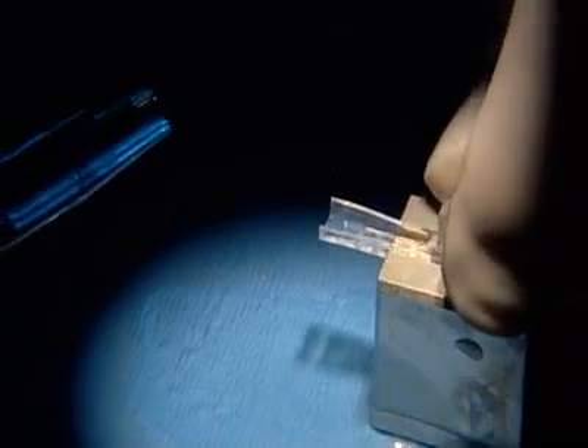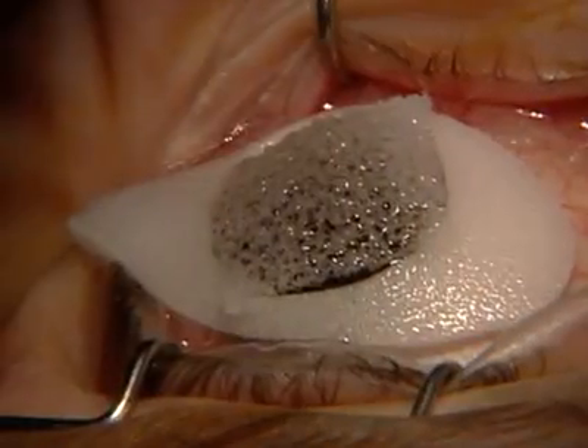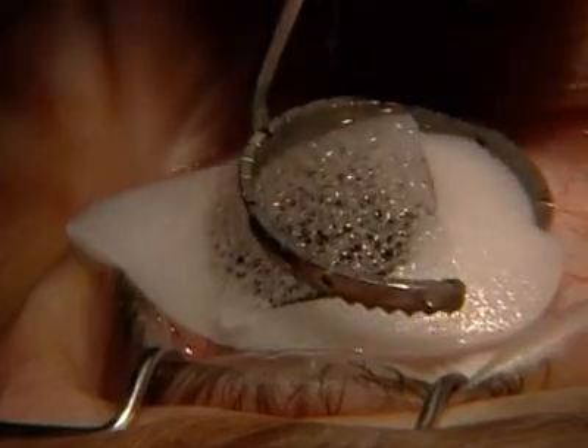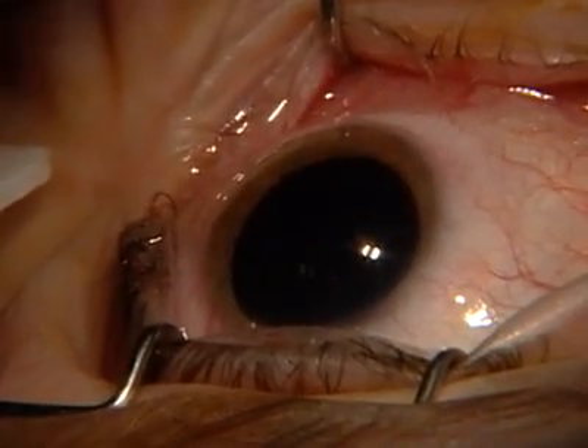We've already moistened our plunger. Now we're ready to go. That eye seal is well positioned in the shooter. Now we'll remove the Myrcel ring soaked with 4% lidocaine — we like to use that.